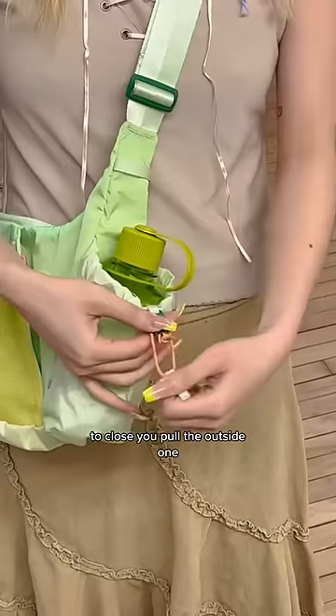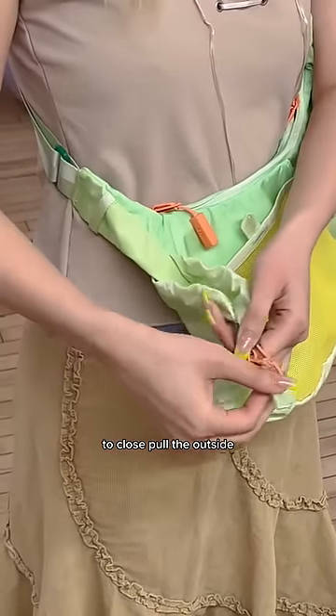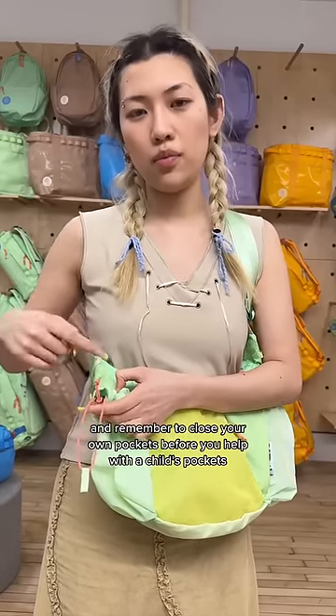To open the water bottle pocket, you pull the inside one. To close, you pull the outside one. Let's see that again — to open, pull the inside; to close, pull the outside. I feel like a flight attendant. And remember to close your own pockets before you help with the child's pockets.